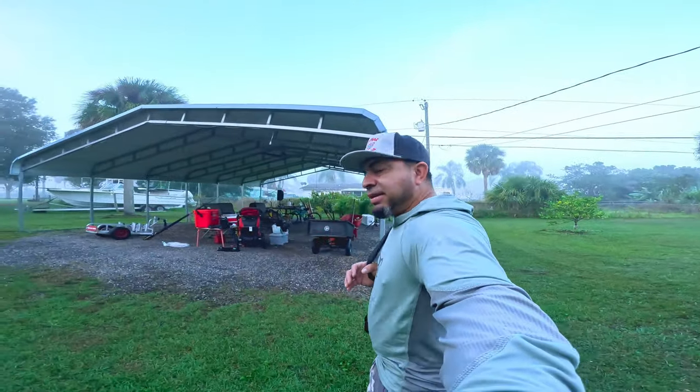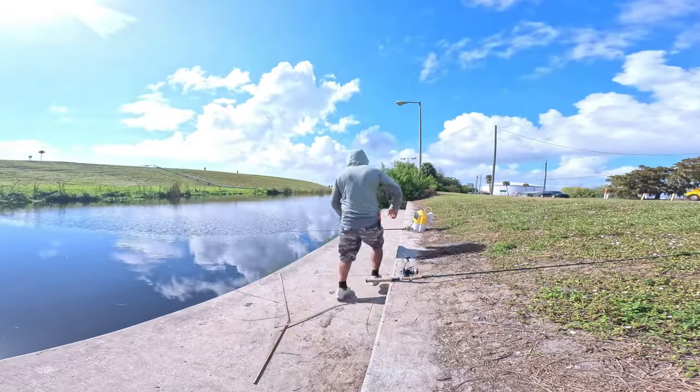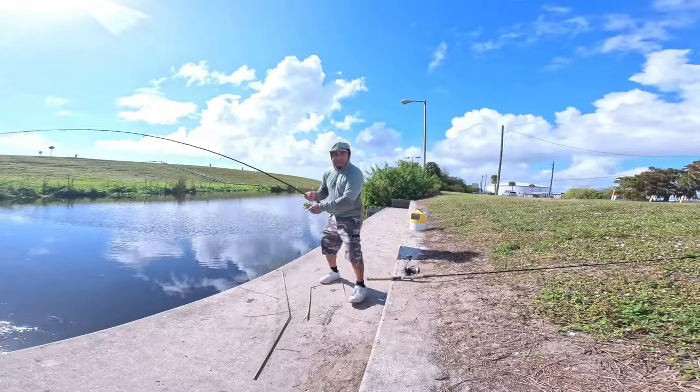What's up guys! Let's go on a little adventure, how about it? I got a bike, guys — here we go, here we go! Oh, it's a big bass, guys!